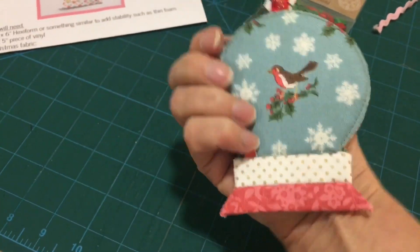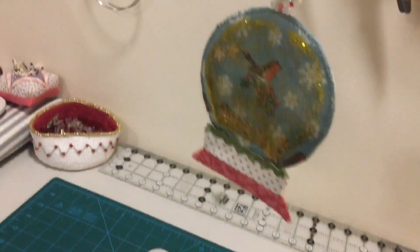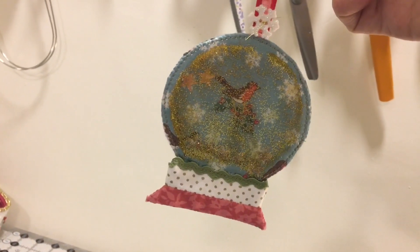There you go — that's the front, that's the back, and now I'm going to hang it on my tree. How cute is that? Love it.